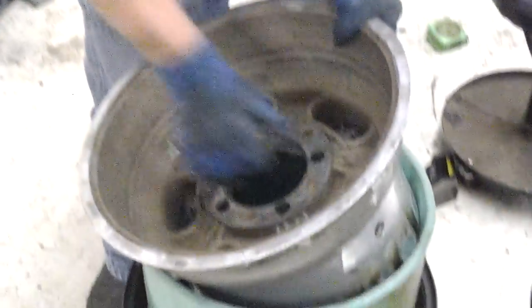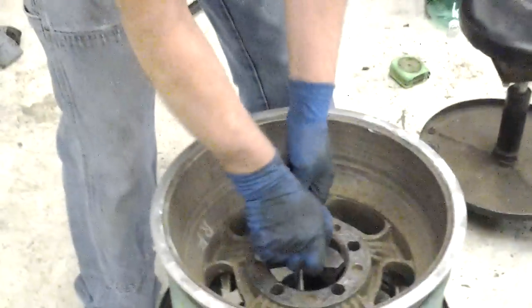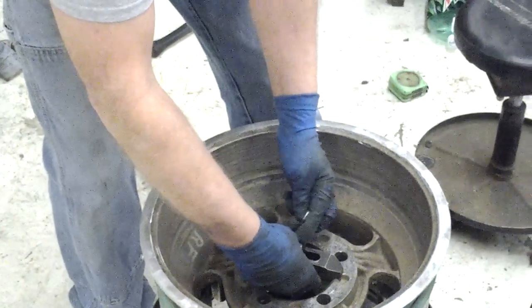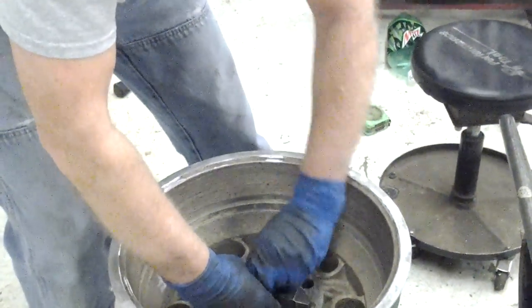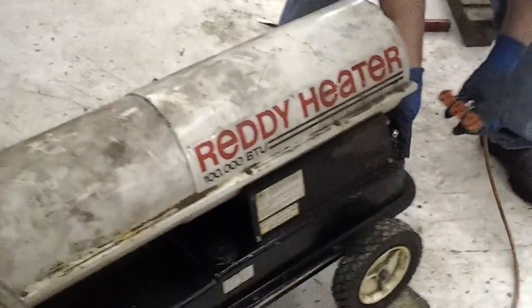I want the rim hot — I had it in the oven at 275. The PVC gets flexible like leather at about 275 to 300. Don't go over 300. The first one of these I did, I tried heating everything together and it took me like 45 minutes to an hour, but with the jet engine heater and the rim heated to start with, there's a huge difference in the process time.